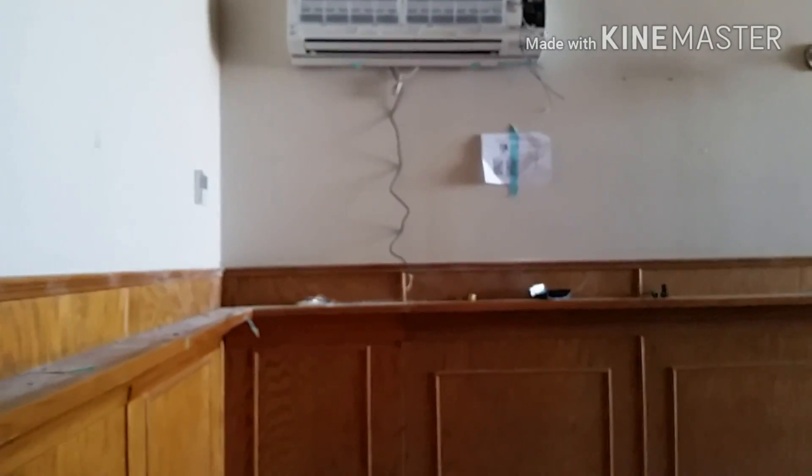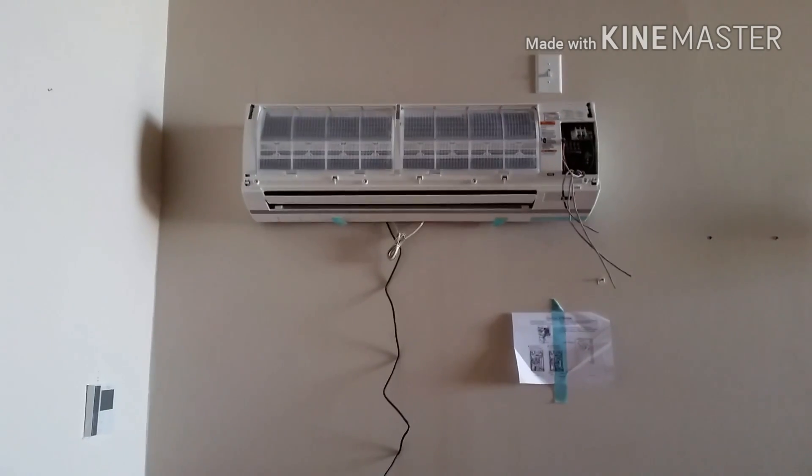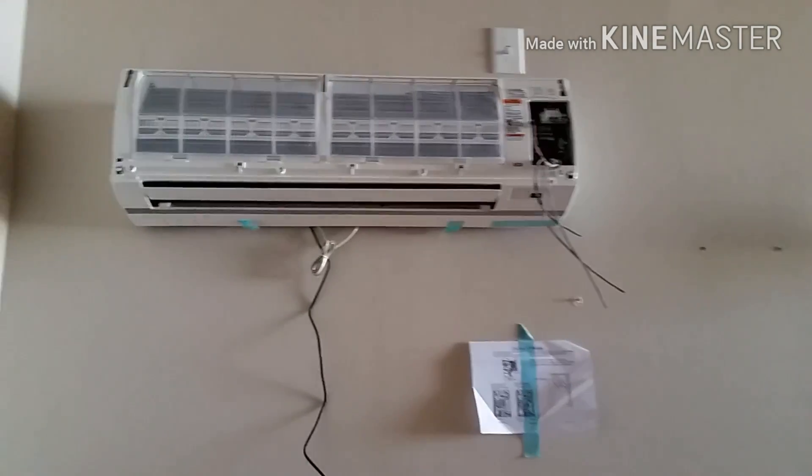What's going on guys? Just giving a quick walkthrough of a 28-ton Toshiba carrier VRV system, or VRF system, we're installing.